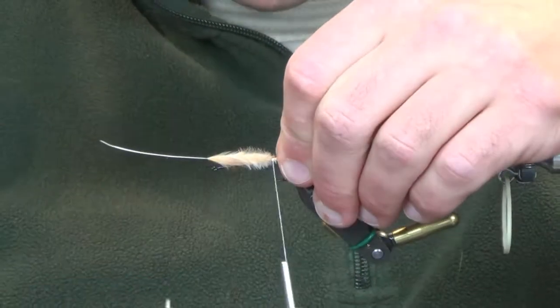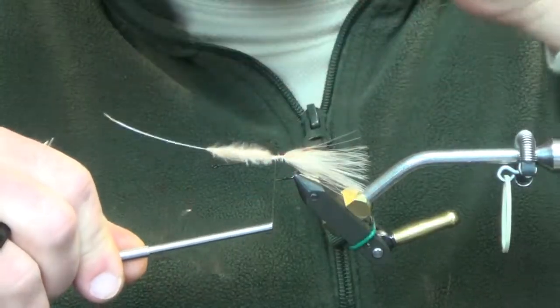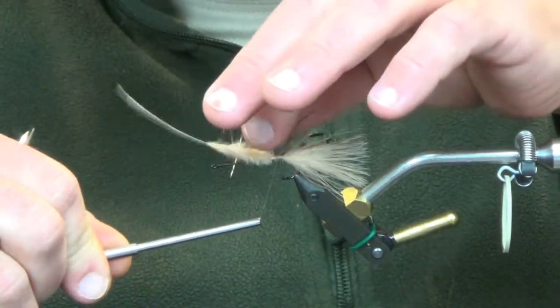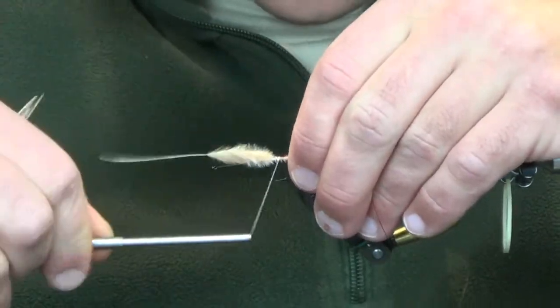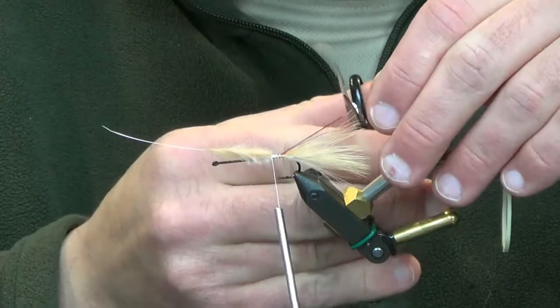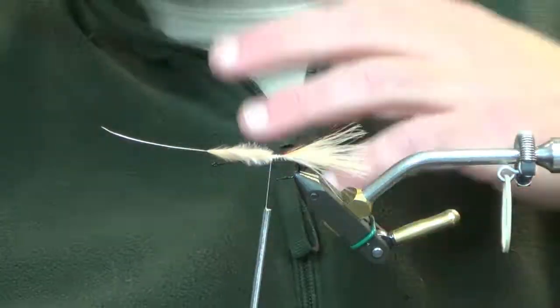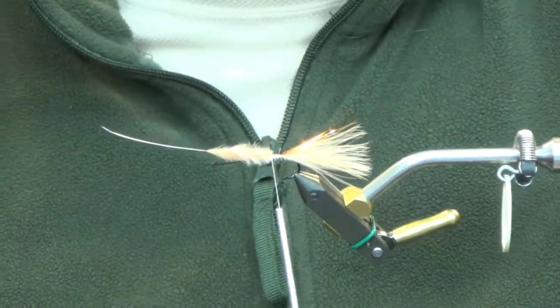We're going to grab some copper flashabou and run this, same as always. You've got four strands on each side — for my side and for the camera side.